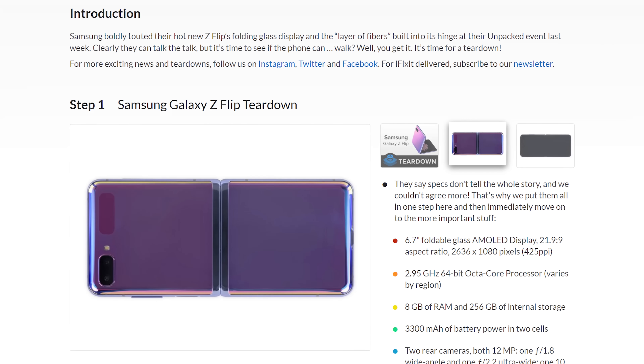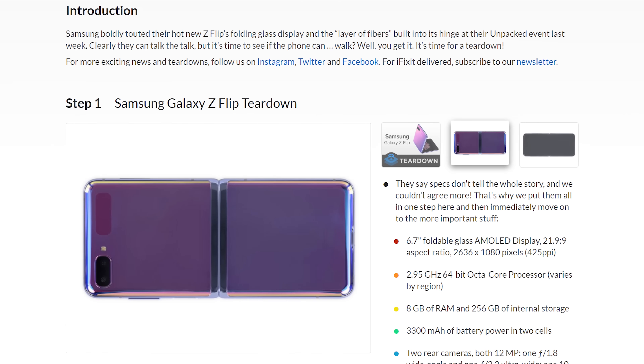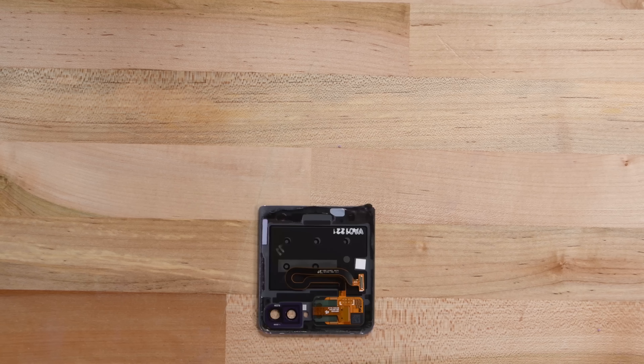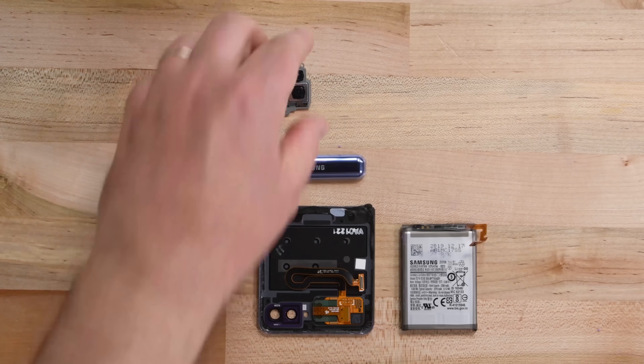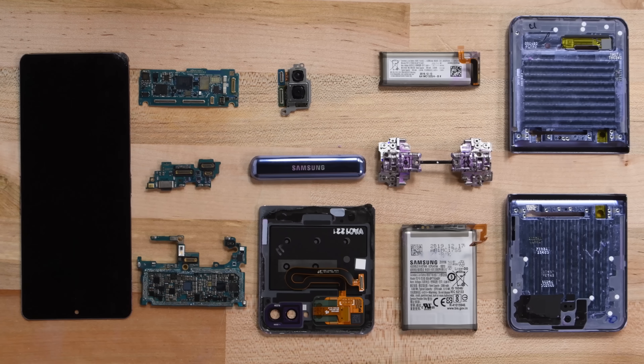We are still hard at work finishing up our analysis on the Galaxy Z Flip, and we'll put a link to the full teardown with the repairability score in the description below. This teardown was considerably less complex than the Razr, but basic repairs are still going to be tedious. Based on what you've seen here, what repairability score would you give it? Let us know in the comments and click the link down below later tonight to find out if we agree.